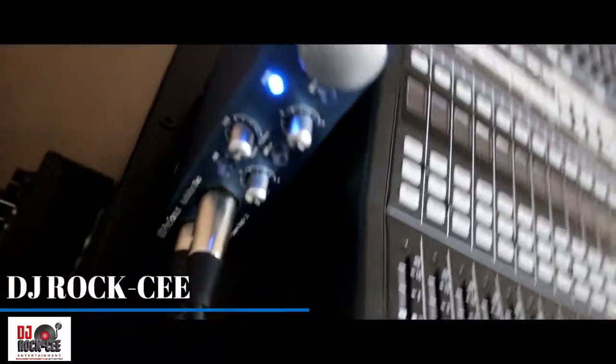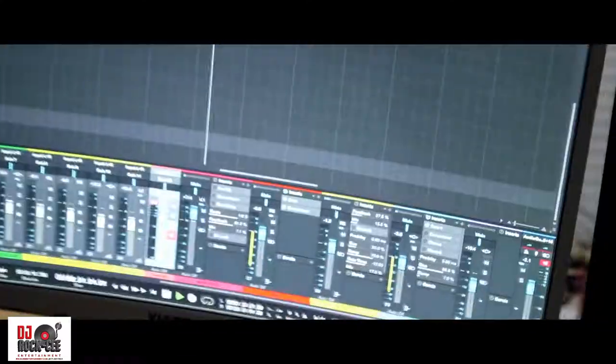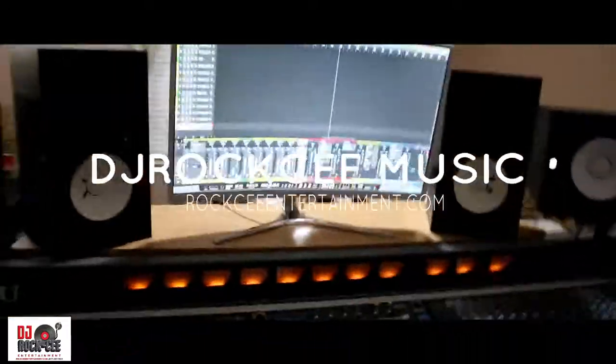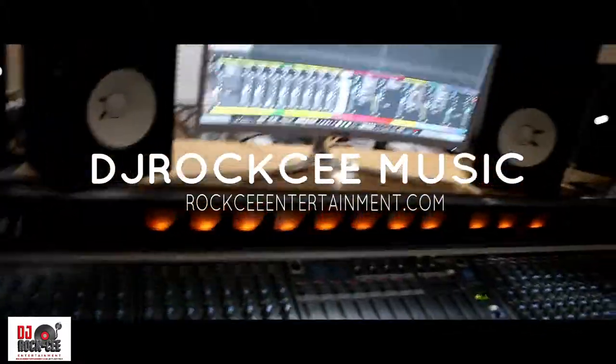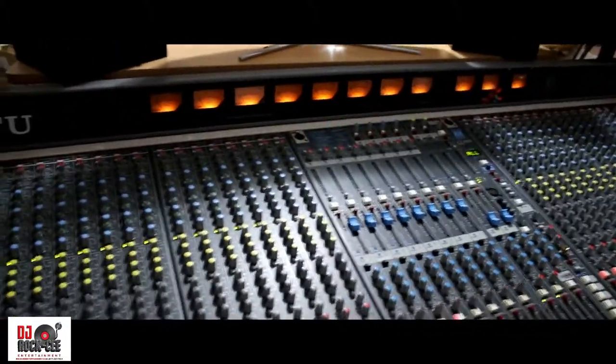So after I mix down all of my stuff, I send it down on the stereo channel to my PreSonus 2-channel interface, and from there I print it into my DAW. Great stuff — I love working with analog equipment.